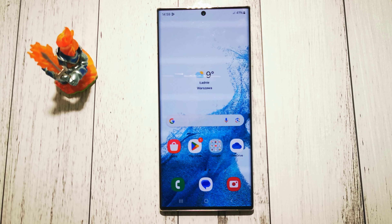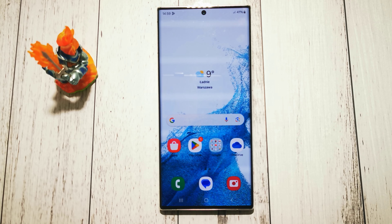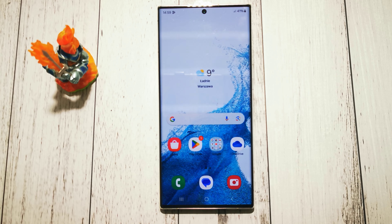Hi, welcome to the DIY channel. Today I will show you where to find the option and how to make your cursor bigger on Samsung Galaxy S22 Ultra.